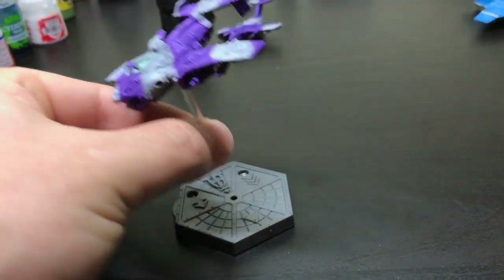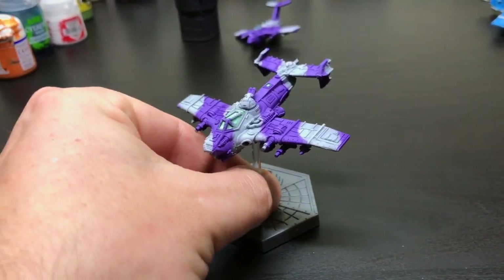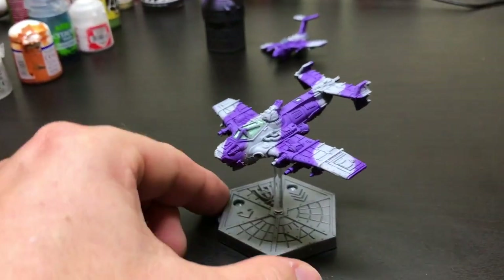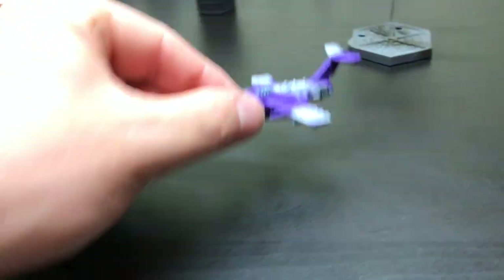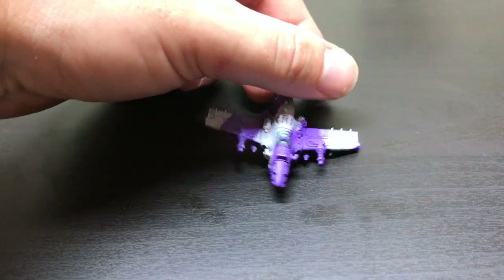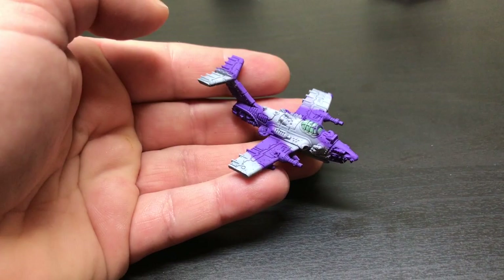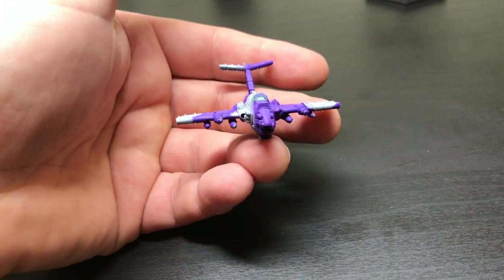Due to the not entirely attached method of the flight post, painting them just by holding them in your hands is a bit of an awkward event — I have tried but it's not easy.